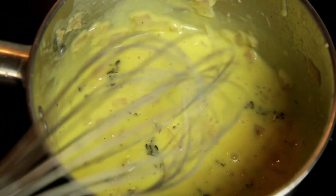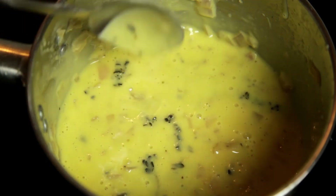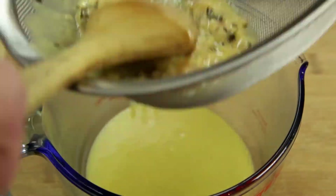Now that all the sauce has come together, taste for seasoning — it should be a creamy buttery texture with an acidic kick to it. Finally, pass the sauce through a sieve to remove any of the shallots and thyme.